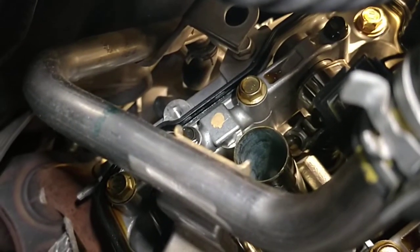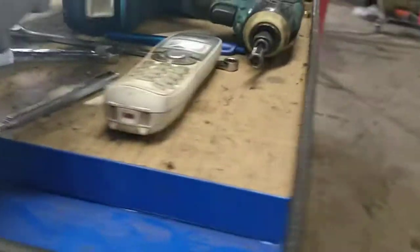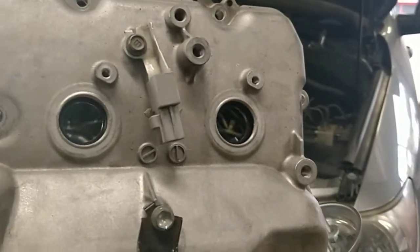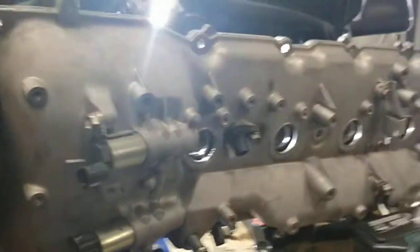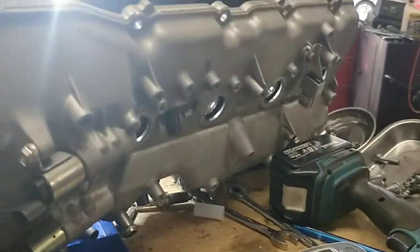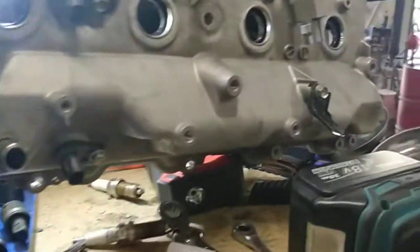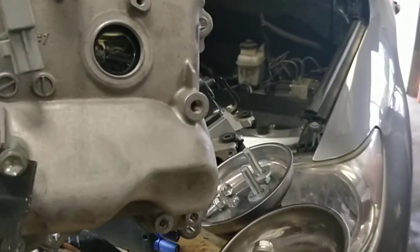That one back there, that one right there — that's the one that's hard to get to. Hopefully that helps. Taking all of these off is no big deal. The one that's the hardest is right back here.